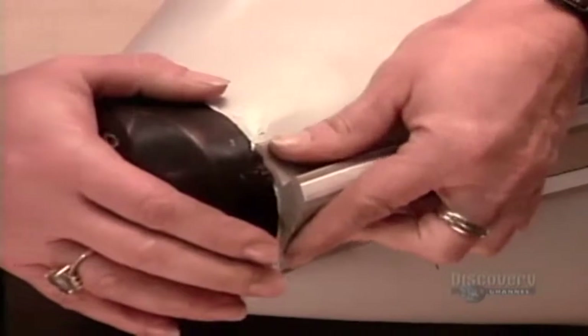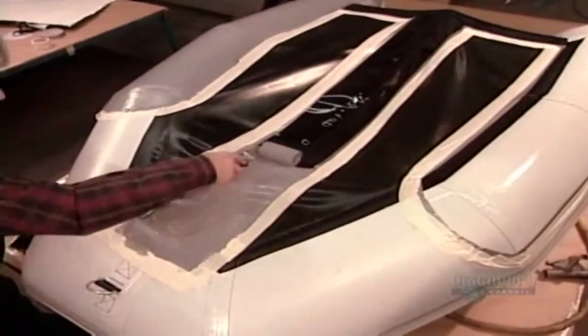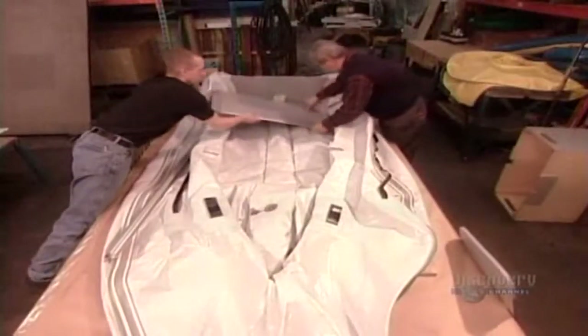After gluing on a bumper made of hard PVC, they coat the boat's underside in a liquid plastic resin. This protects the bottom when the boat runs aground over rocks and sand. They test inflate the keel, a stabilizer that runs the length of the boat, then deflate it and begin installing the floor.